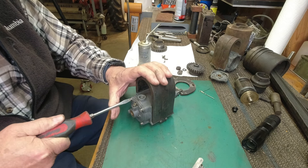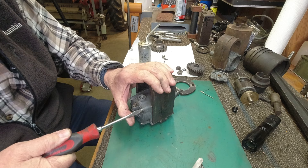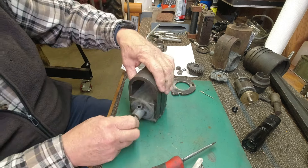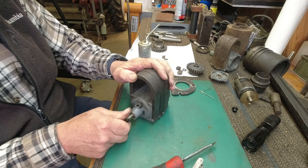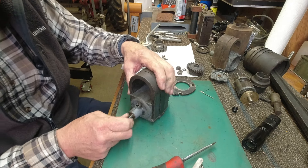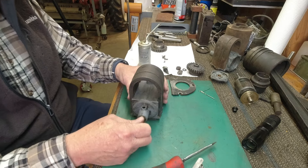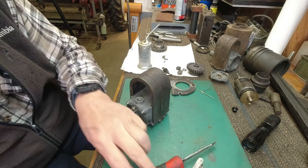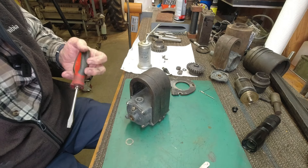Just lightly snug those screws, because the material we're working with here is pretty fragile. That feels great — silent. Very good. Oh — I forgot the shim. Let me put this back in; I'll be right back.